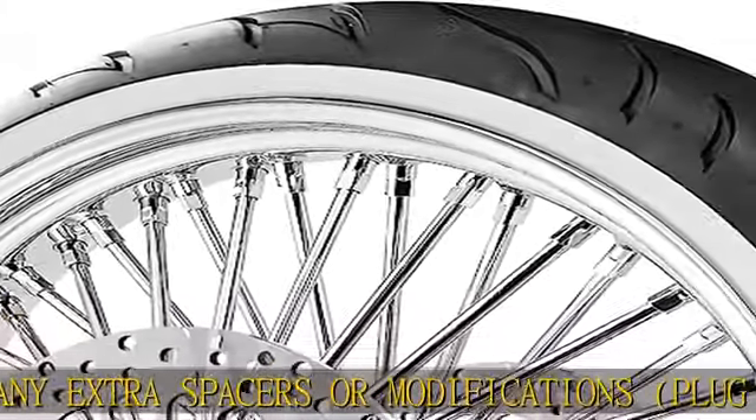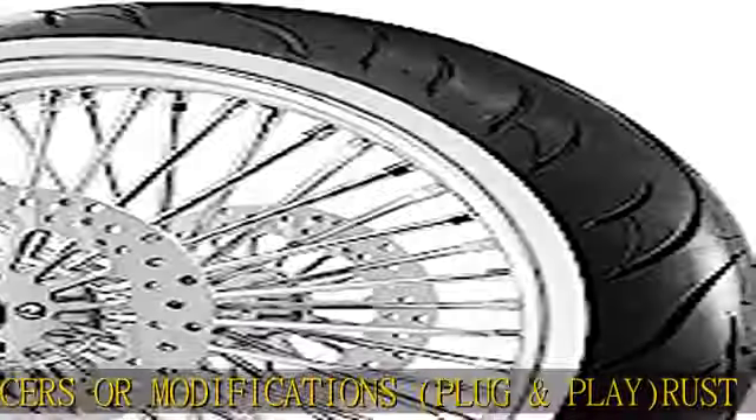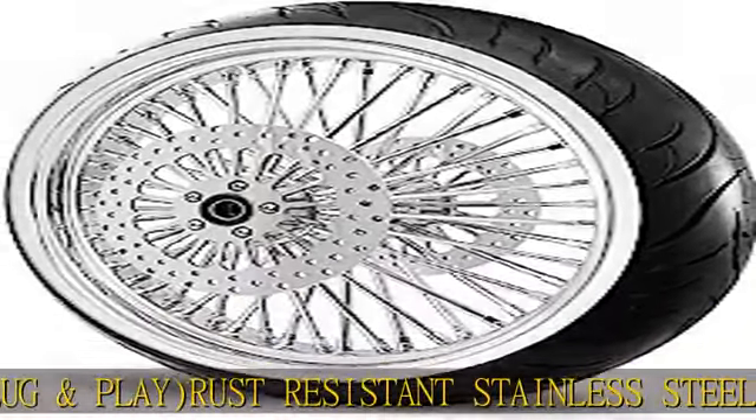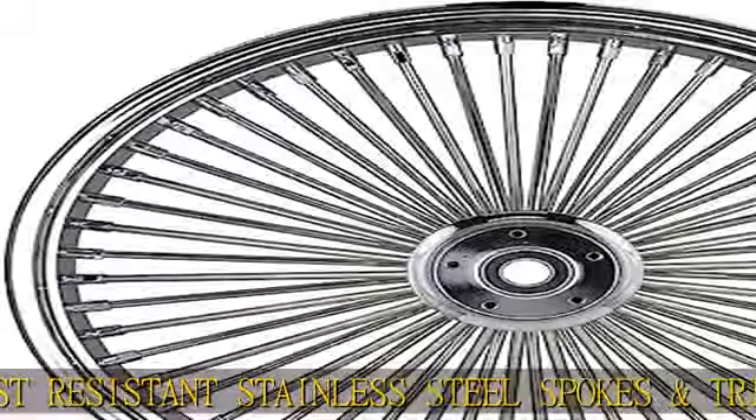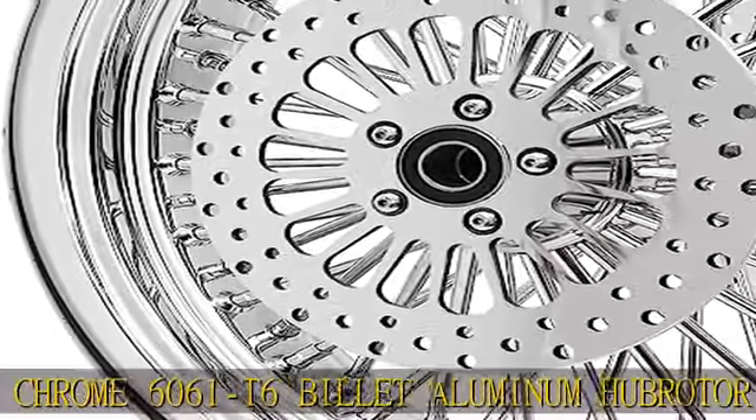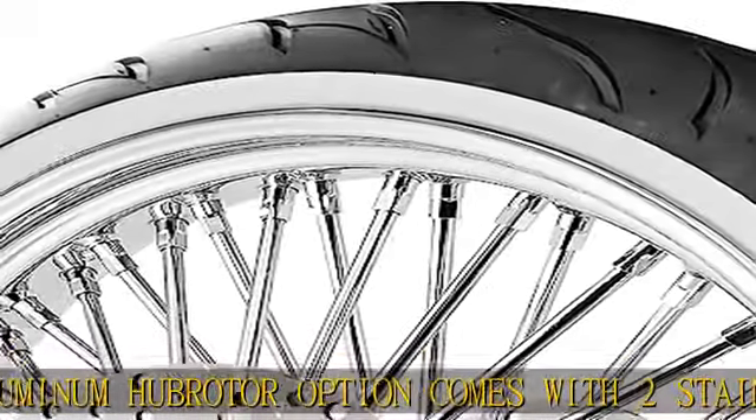The broader option comes with two stainless steel rotors with stainless bolts. The wheel is sealed for a tubeless application. The tire option comes with a 130/60-23 black or white wall tire, mounted and balanced, built in the USA. More product details in the description to get this product today at the best price.